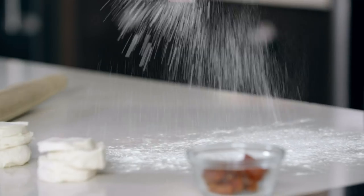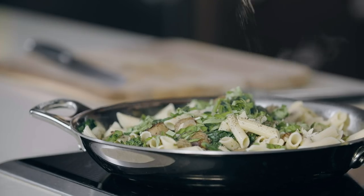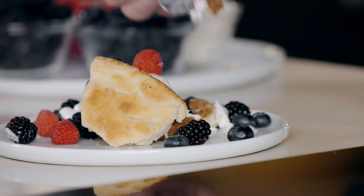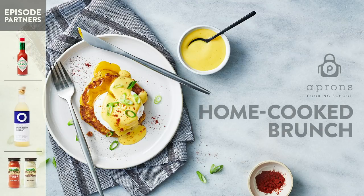I'm Chef Jim, and you're watching Publix Aprons Cooking School online. Let's start making our Sweet Corn Cakes Eggs Benedict with hollandaise sauce.